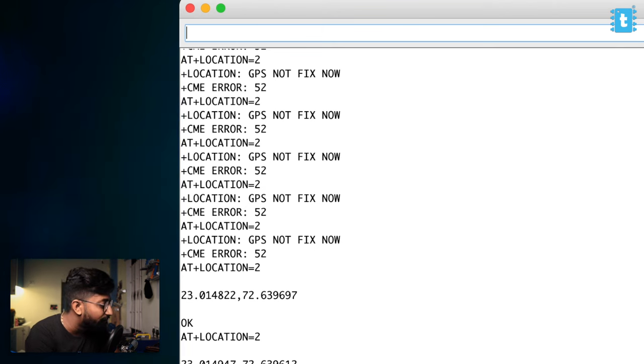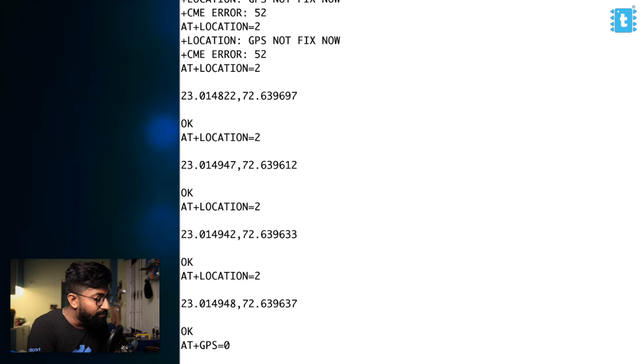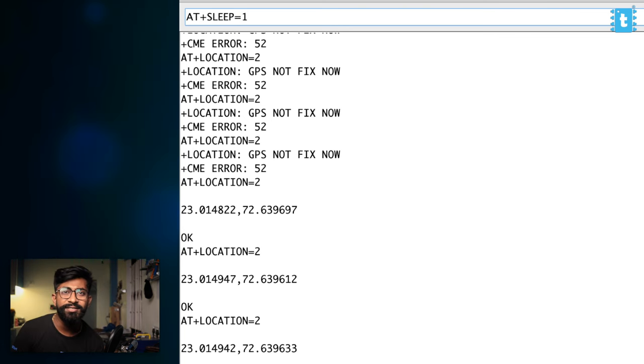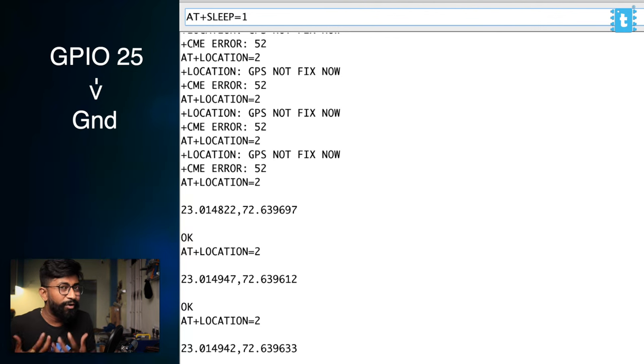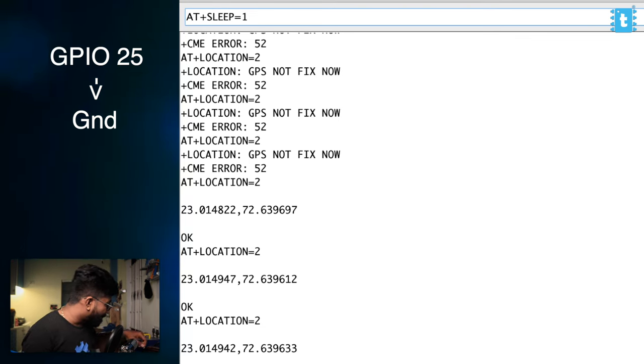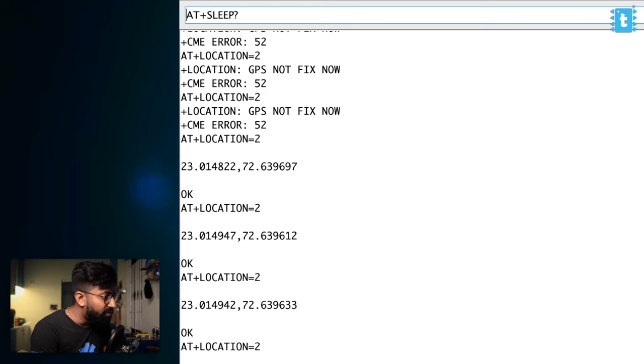Not only in GPS but we also have a low-power sleep mode for the GSM/GPRS module. To activate it, type AT+SLEEP=1. There are also two different sleep modes. To use sleep mode, you first need to connect GPIO25 of the A9G module to ground, and then enter the sleep command. After connecting GPIO25 to ground and entering sleep mode 1, we can verify with a question mark — the sleep mode is 1. Interestingly, AT commands and AT+LOCATION still work in sleep mode 1, and at this point the power consumption will still be around 30 mA.